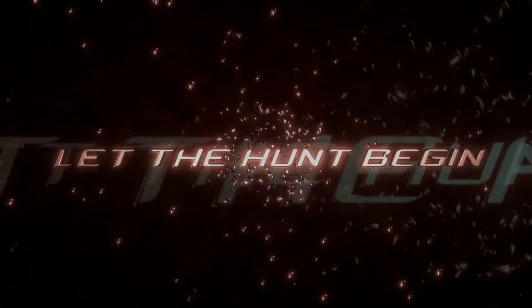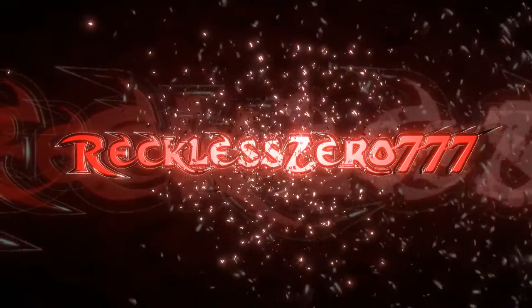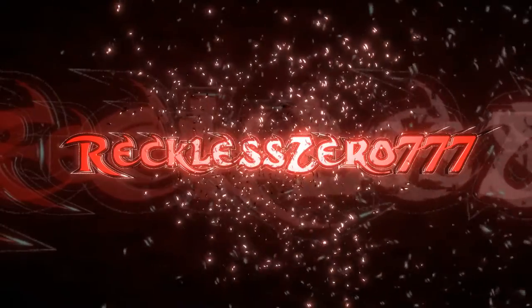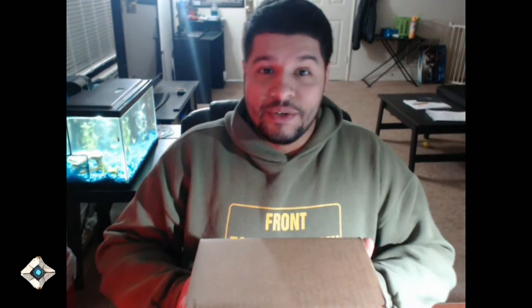Hey everybody, it's Reckless. I got a box from Cinch Gaming. I'm excited, so let's get to this wonderful unboxing.